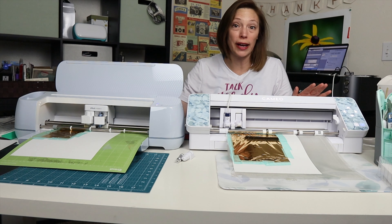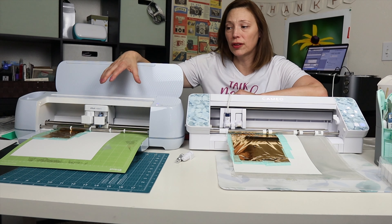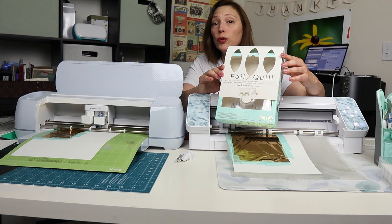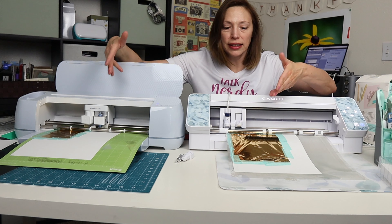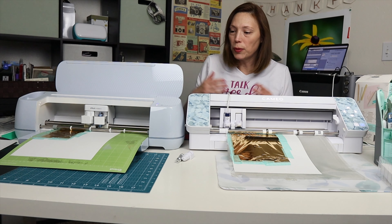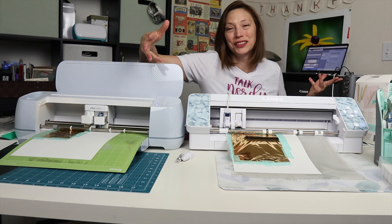This is the foil test. I'm using Cricut's own proprietary foiling system for the Cricut, and for the Silhouette I'm using the We Are Memory Keepers Foil Quill, a third-party system that Silhouette allows. The foil quill has been heating up. I'm using the same cardstock, the same strength of standard mat, and even the same color of foil for comparison. The foil quill requires a separate power source to heat up. Let's get this started.